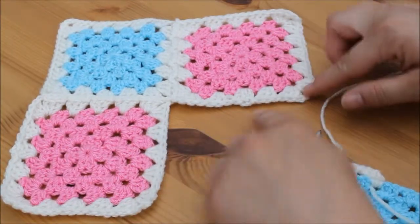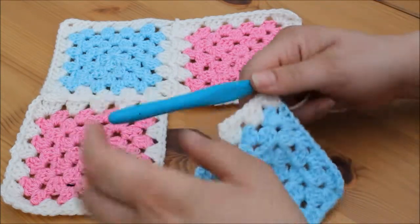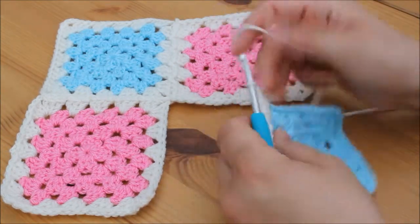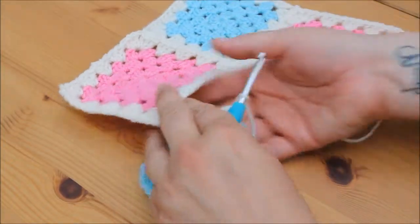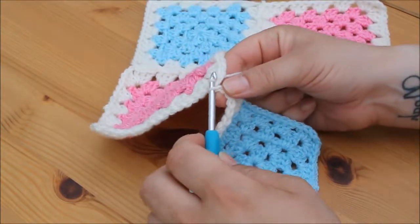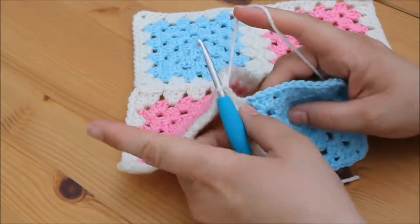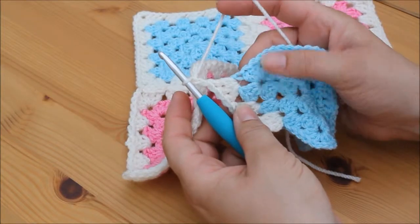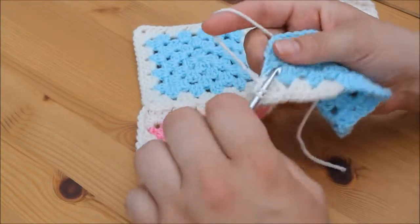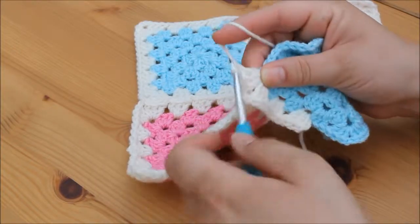When you get to the point where you've got 2 edges to join, you work in exactly the same way. Start off one of your edges, and when you get to the corner space, chain 1. Take your piece of work and work into this corner — insert your hook from the top, grab your yarn and pull through, pull through the loop on your hook for a slip stitch. Then ignore that granny square and work your second cluster of 3 into this corner space: 1, 2, 3.